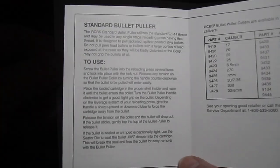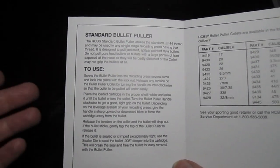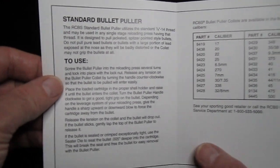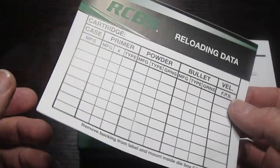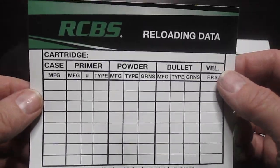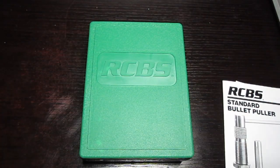I'm going to open up the instruction sheet just because you might be curious as to what's inside. It's very simple instructions — this die is very easy to assemble and use. You can freeze frame and read it if you like. Here's the other side and the back, which is just customer information. They also give you an RCBS reloading data label.